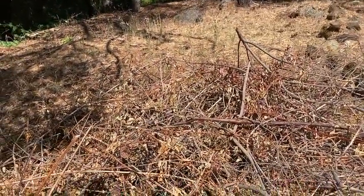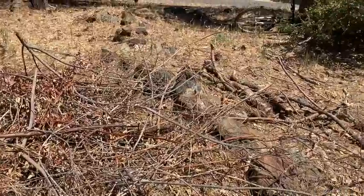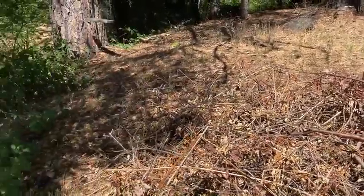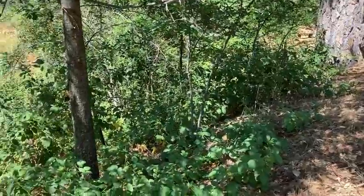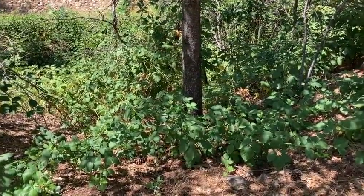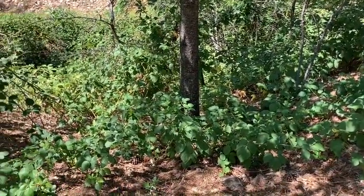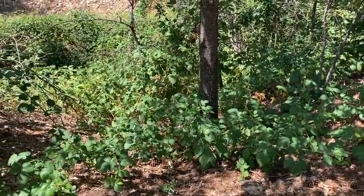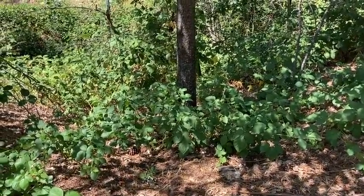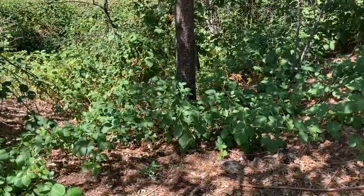So this is the pile of blackberry bushes that I cut back in May — maybe it was early June. Not bad, right? But here's the beautiful oak tree and here are the blackberry bushes that have regained their territory. It just goes to show that it's a great beginning and we can always begin again, but sometimes it's helpful to be perhaps a little more consistent.